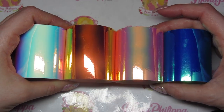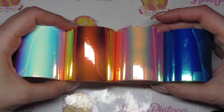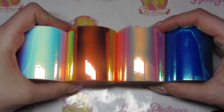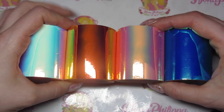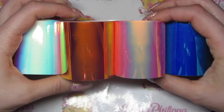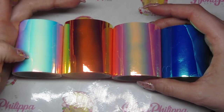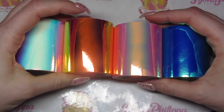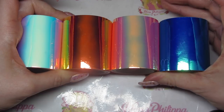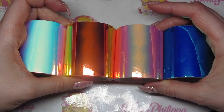Hi guys, welcome to today's video. As I promised, I've got the Magpie mirror tape swatch and demo video for you today. Magpie recently launched these four mirror tapes — they're basically sticky tapes with a gorgeous mirror chrome effect. We've got four colors: a unicorn white-blue, an orangey gold, a pink, and a blue.